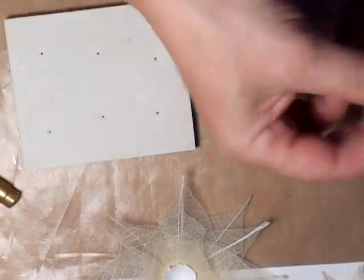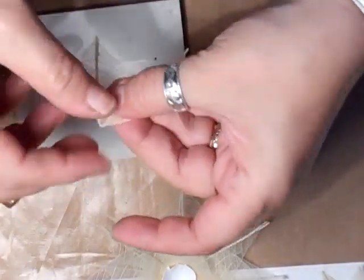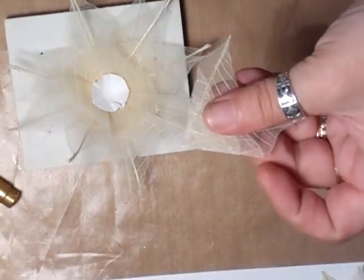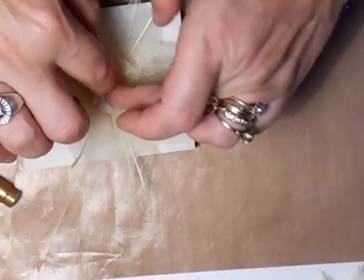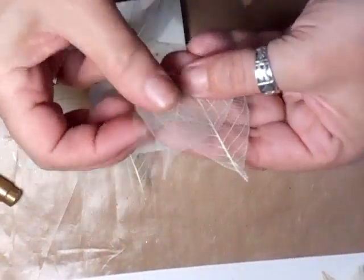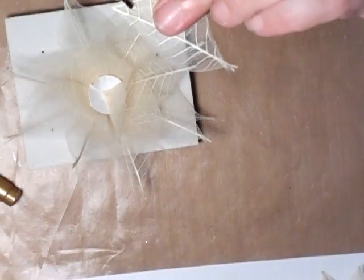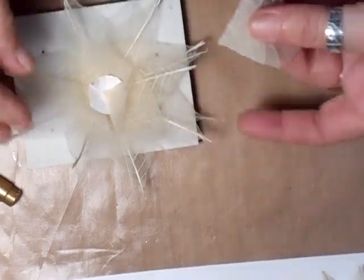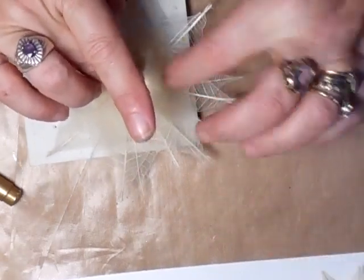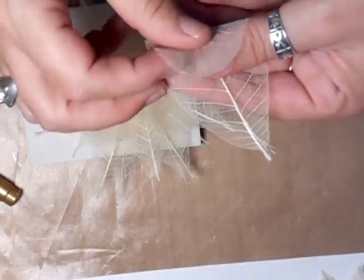And then you do another row — or layer, should I say. Exactly the same, in a quarter of that flower. So quick and so easy. Now, I've only done plain, but you can decorate these leaves. You could colour them, you could two-tone them to get that flower looking better.